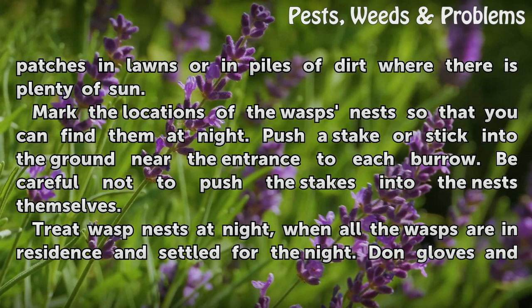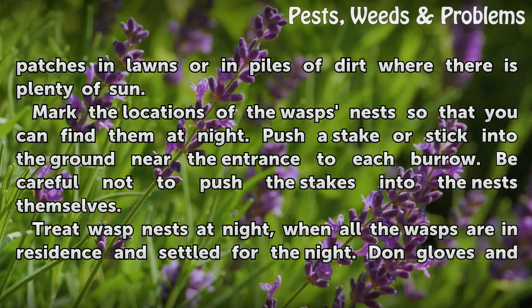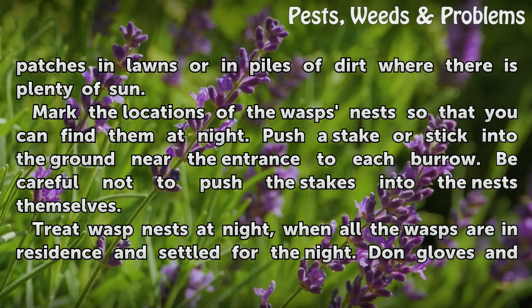Mark the locations of the wasps' nests so that you can find them at night. Push a stake or stick into the ground near the entrance to each burrow. Be careful not to push the stakes into the nests themselves.